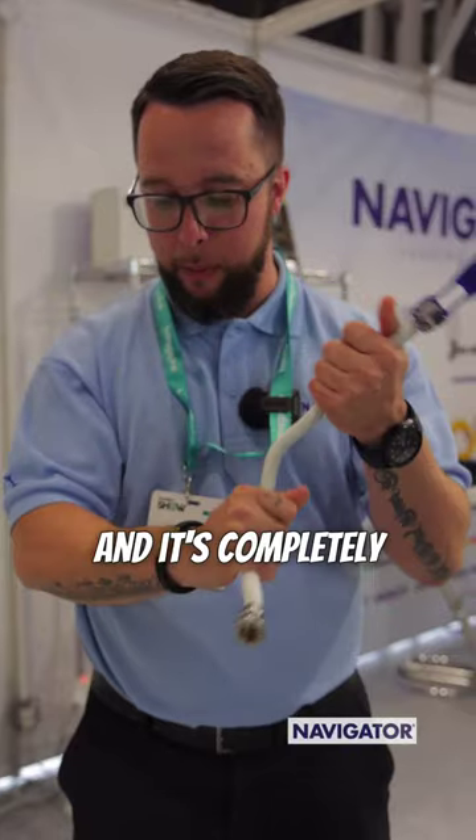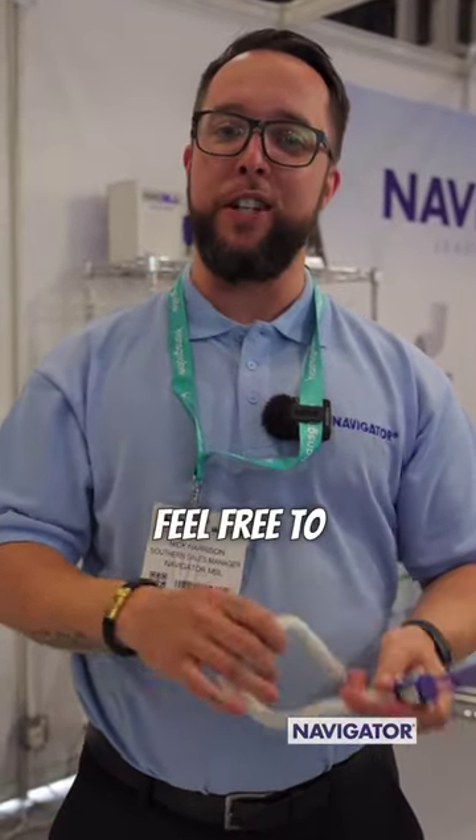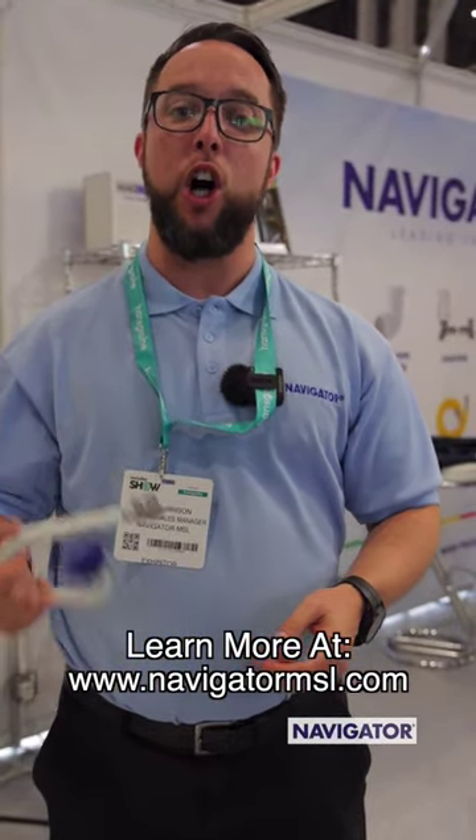It's made of stainless steel and it's completely formable — you can bend it as much as you like and the bore stays completely open. You can purchase these from Navigator MSL; feel free to visit our website at www.navigatormsl.com.